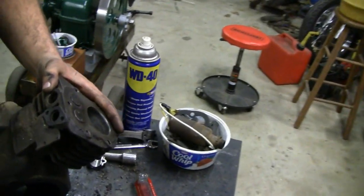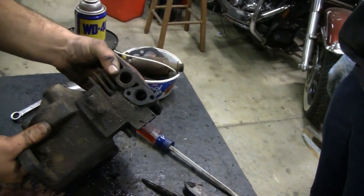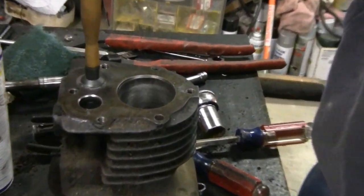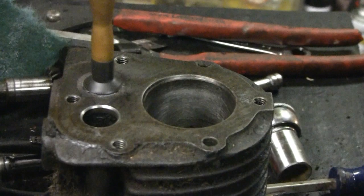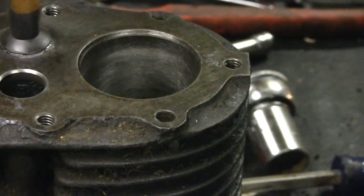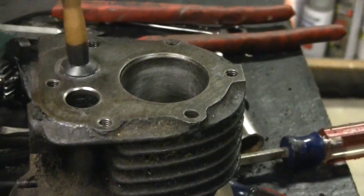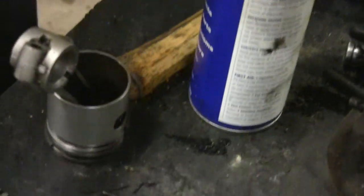We popped the valves out to look at them and found the problem - why we didn't have any compression. One of the valves is pretty carboned up. The racer is lapping it and it sounds like it's getting a pretty good seat now. That was the exhaust valve. Keep working fellas.